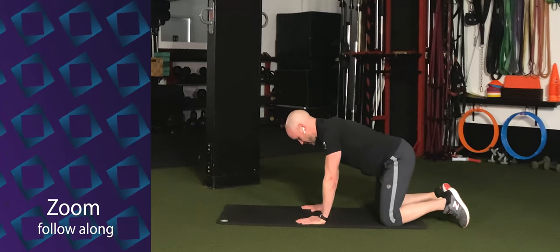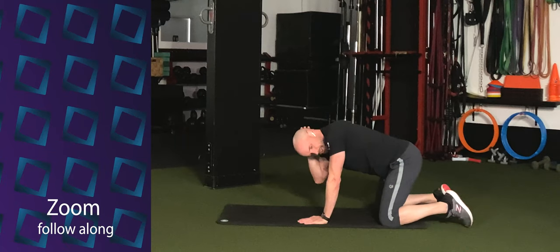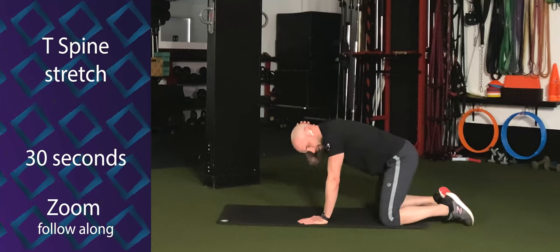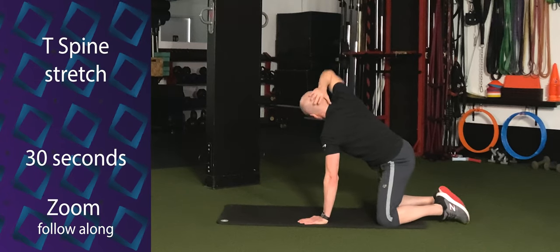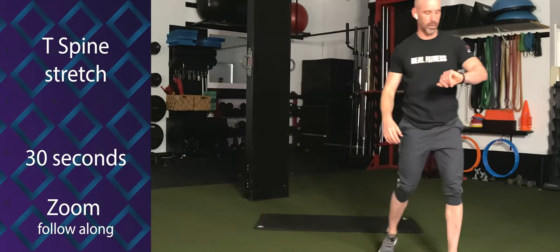Return back to your hands and knees. Take your right hand behind your head. Rotate the right elbow internally toward the left elbow, and then rotate it externally. Lift underneath of the elbow as you do. So internal and external rotation. Exhaling as you rotate up with your elbow. A couple times on this side.